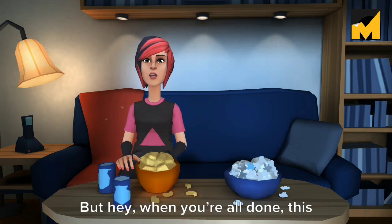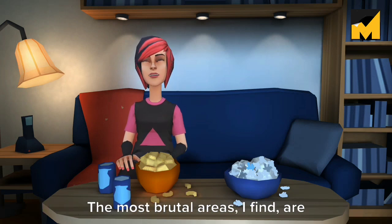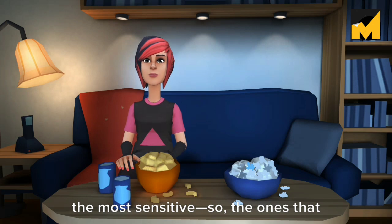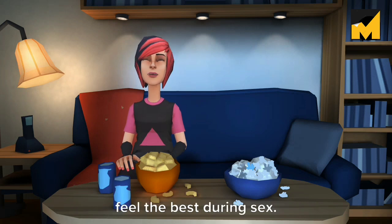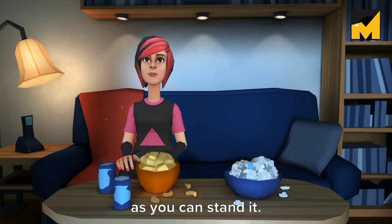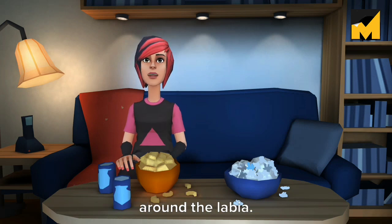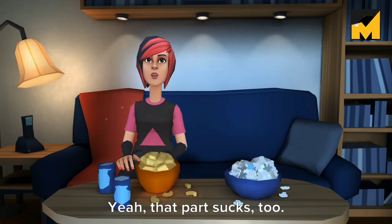But hey, when you're all done, this will only heighten your sense of accomplishment. The most brutal areas, I find, are the most sensitive — the ones that feel the best during sex. The back region hurts the least. Nine: repeat steps 7 and 8 for as long as you can stand it. Remember, the back hurts the least, so it's all downhill after you defuzz around the labia. Ten: tweeze any stray hairs. Yeah, that part sucks too.